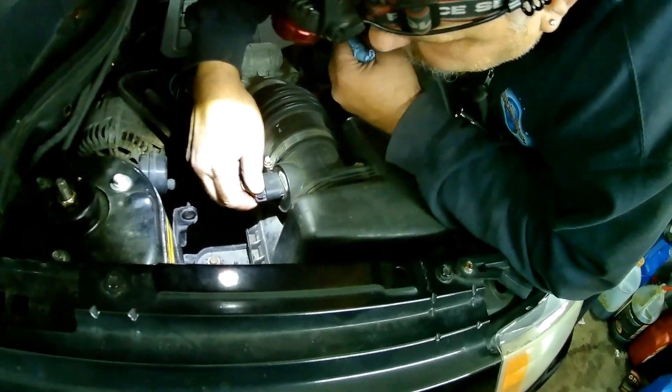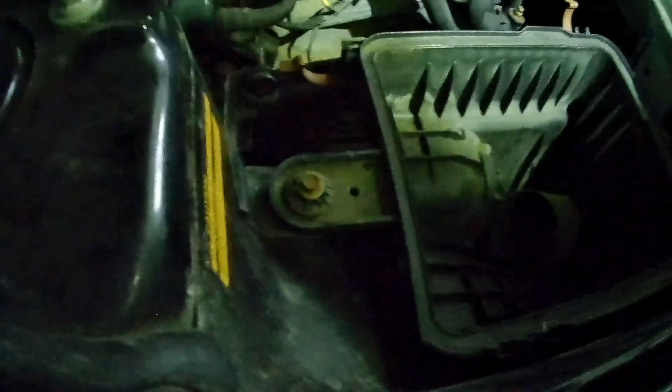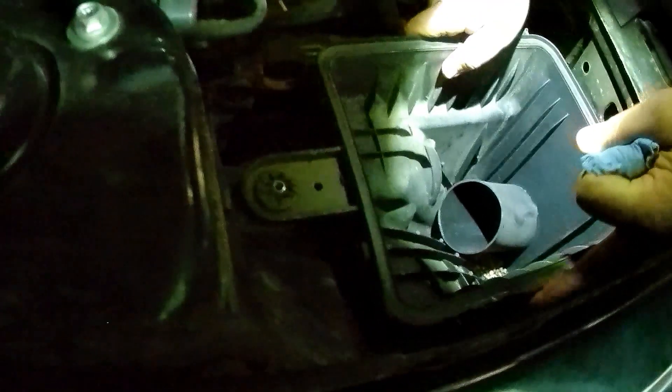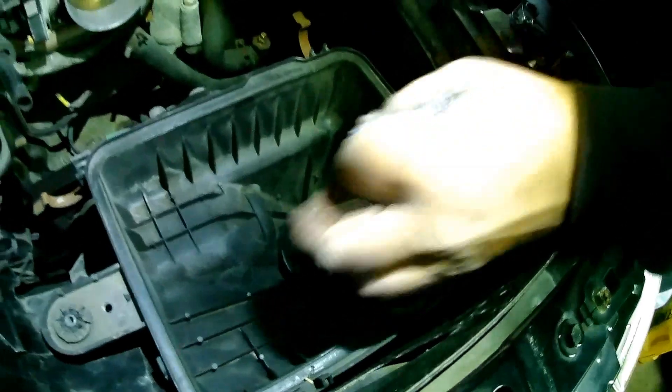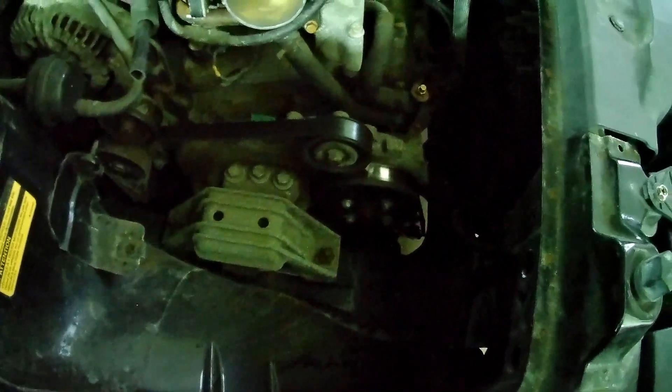By disconnecting and taking out the air intake box — that's 10mm bolts. You've got to pull up on the box to get it out; there's a rubber mount over here. If the box is out of the way, you will have access to your belt.